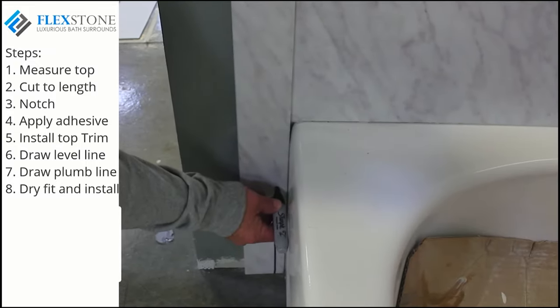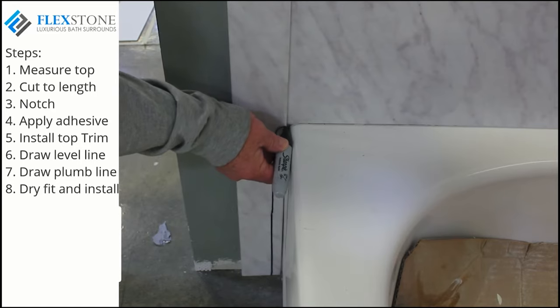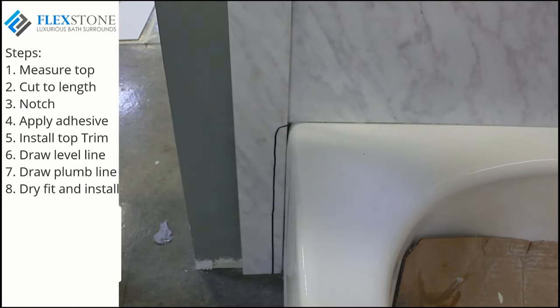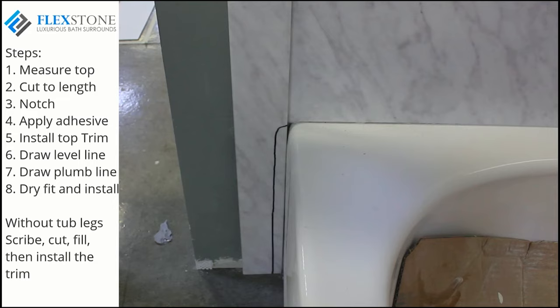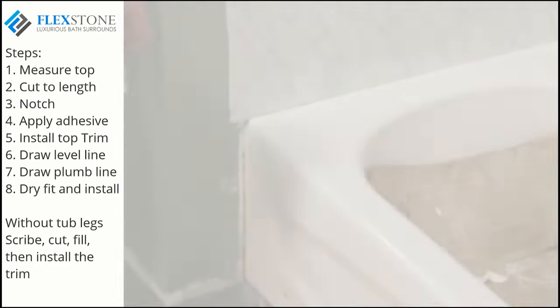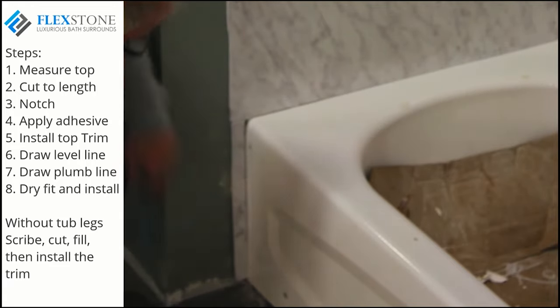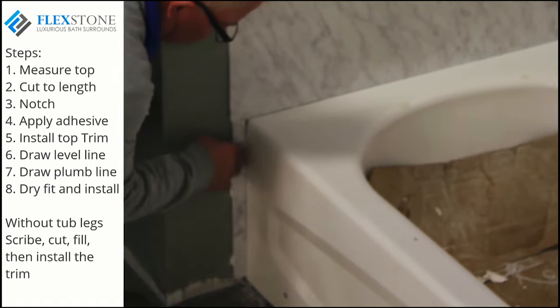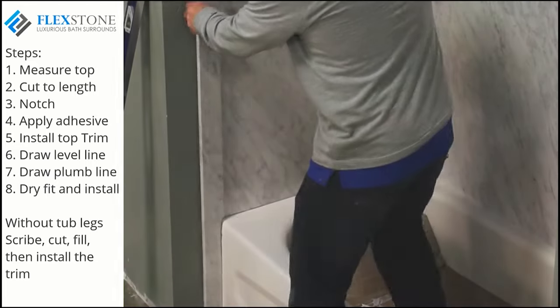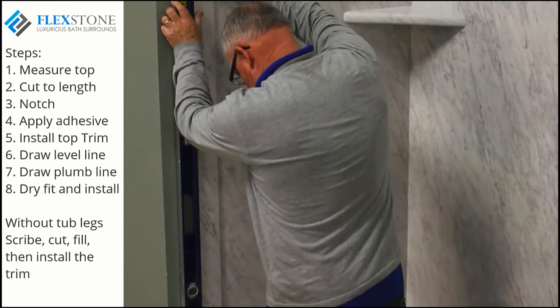If you have a tub kit without the tub legs, your trim piece will run up alongside the bathtub. Generally, bathtubs have a slight curved top, so your project will look much better if you can scribe and round your trim piece to fit the contour of the tub. Hold the trim piece tight to the tub and draw a scribe line up to and including the contour. Now position this finished piece against the tub and plumb it. To avoid a hollow area, use a scrap piece of the panel to fill in the void and glue it to the wall. This will ensure a solid base on which to glue. Dry fit and make sure the contour fits nicely to the tub. Plumb and mark your trim and proceed with the install as shown before.